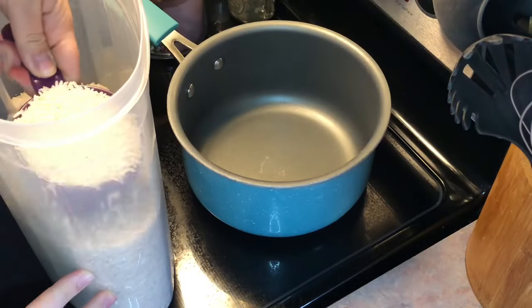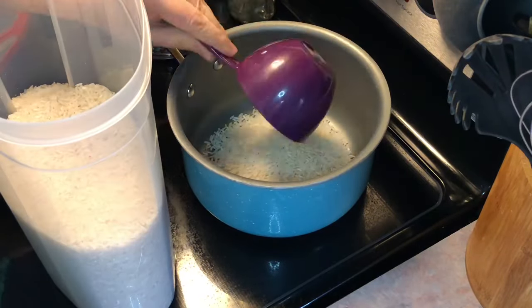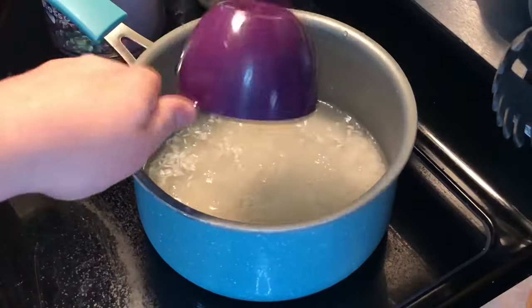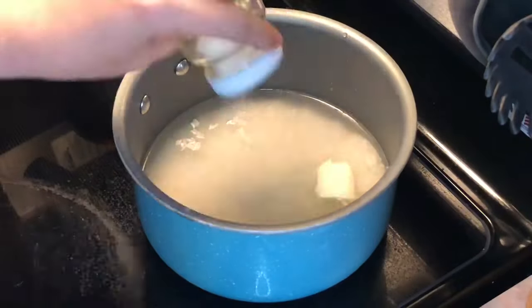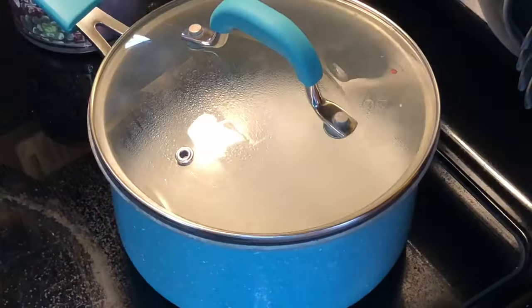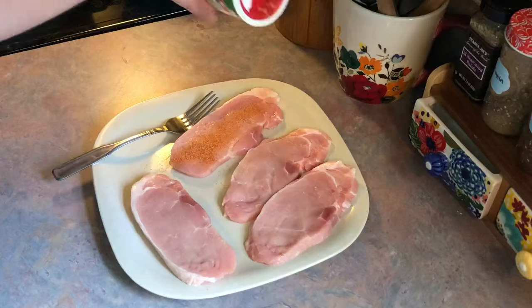On Tuesday I tried a new recipe for a smothered pork chop and rice bake. First I'm going to start by cooking my rice. I have one cup of long grain white rice and then I added in two cups of water, a little bit of butter, and a pinch of salt, and I'm just going to let that fully cook. Then I'm going to get started on my pork chop.